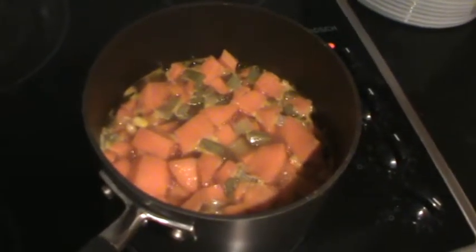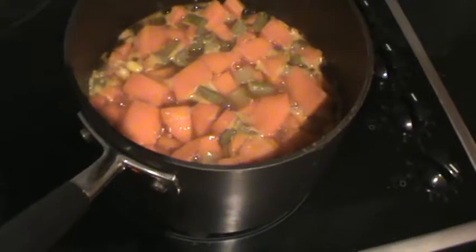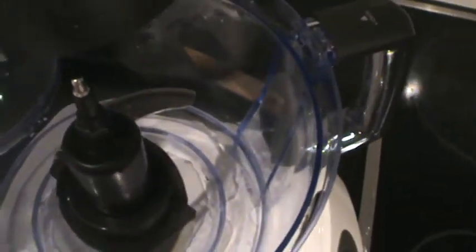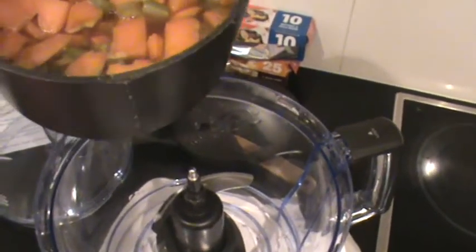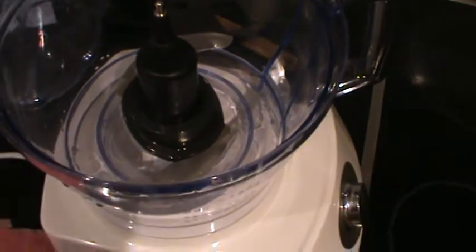After 10 minutes of heating the carrots, celery, and sweet potatoes in the chicken stock, they should be relatively soft. This is when we switch off the heat and transfer all this mixture into a food processor. The food processor will blend everything until it is extremely smooth — process for about five minutes until it's completely soft — and then we'll resume the recording for the next step.